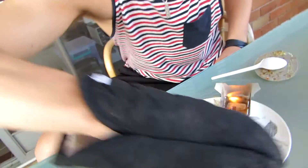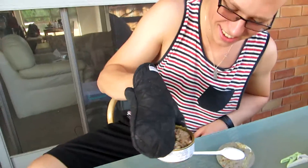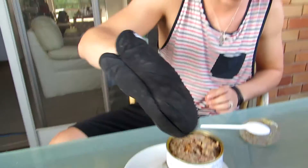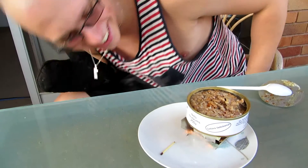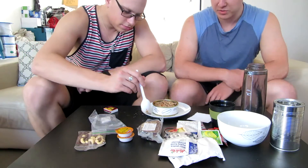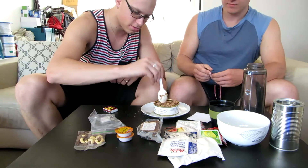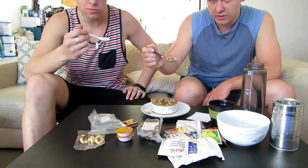Oh, messed it up! What are you doing, man? I thought it was messed up — you dragged it out! So the heating process went well. Pork with buckwheat.